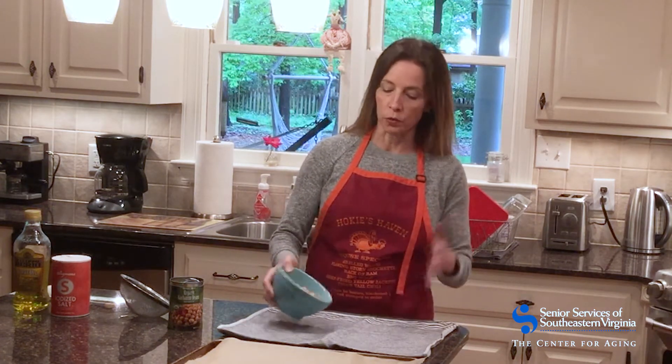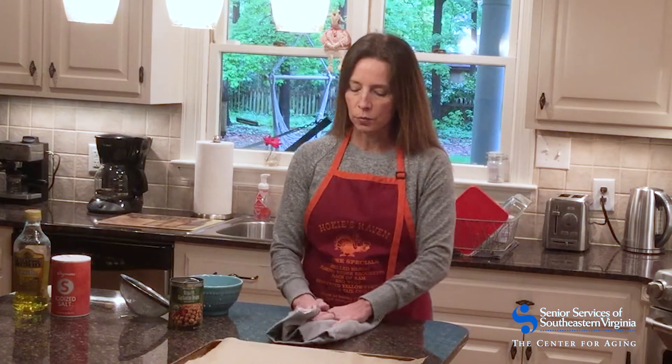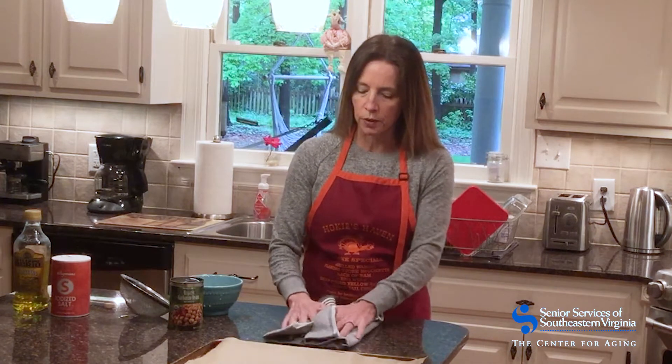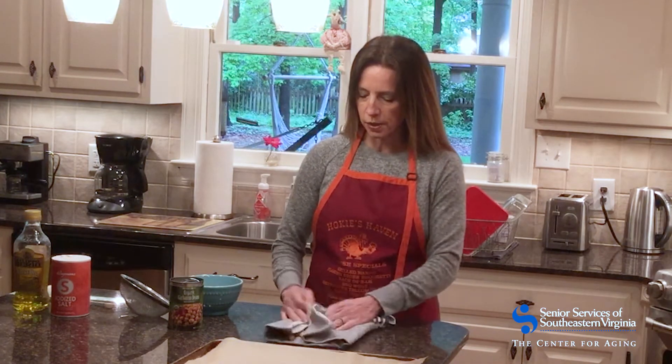In order to make these roasted chickpeas delicious, we want them to get crisp in the oven, so we're going to have to dry them off. Since I rinsed them, you can do this with paper towels, or I'm just going to use a clean kitchen towel and pat them dry, getting them as dry as we can before we roast them. They'll get a much better crisp to them if we do that.